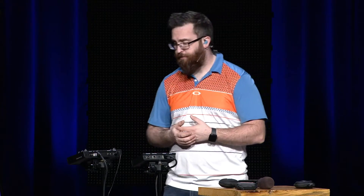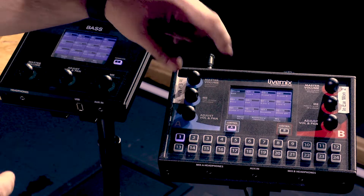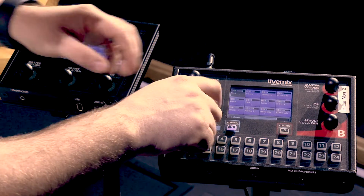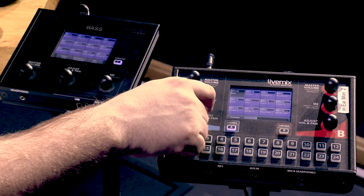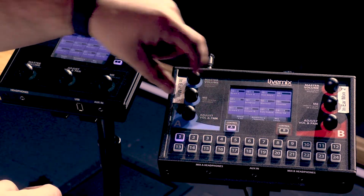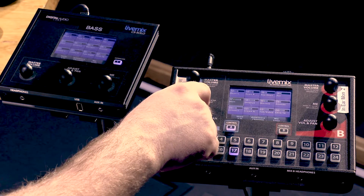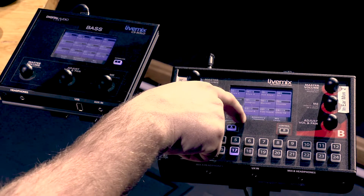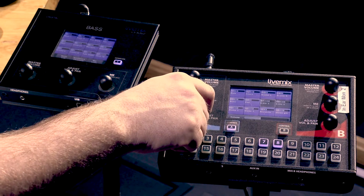Let's dive into the mix. We can go into kick and turn it up to hear more of it. We've got Matt singing lead vocals here. If we want more electric guitar, we can go there and turn that up.